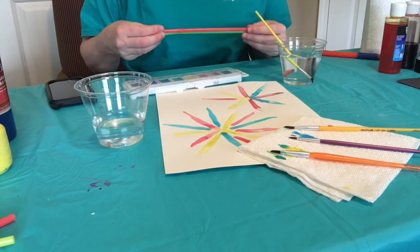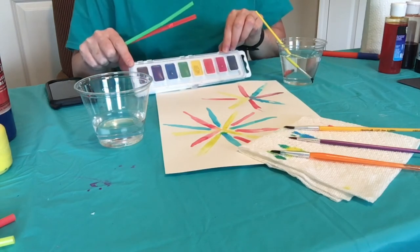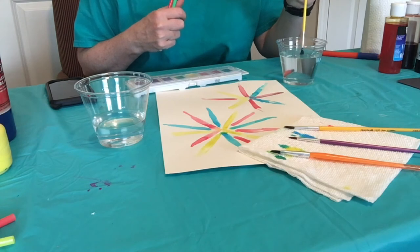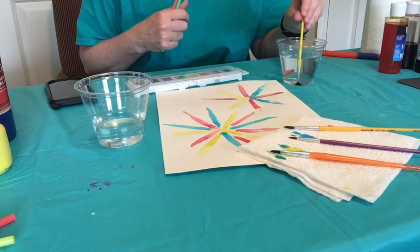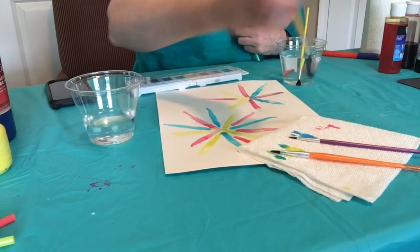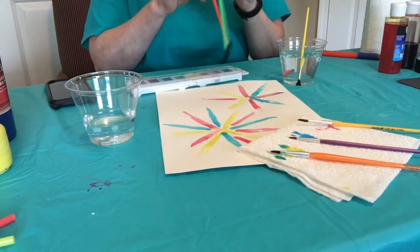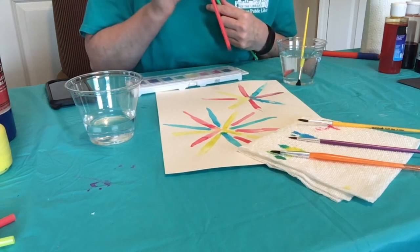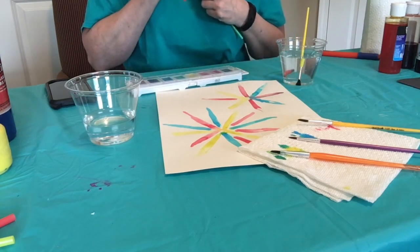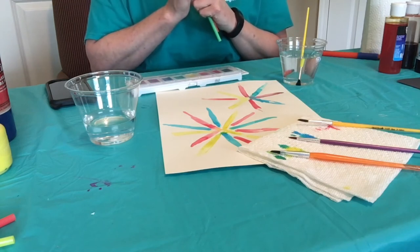For the watercolor firework project, you need watercolor paints — I have those in a watercolor tray here — a paintbrush, and a cup of water just to wet the paper. I won't be rinsing my brushes in this; it's going to stay clean water. I also have another cup of water to rinse brushes, one paintbrush for each of the three colors I use, and a paper towel to blot with. I also have some straws to use. Once I get the paper wet, I dot my paper with color, then use the straws to blow the paint around. Those are the only supplies you'll need for the watercolor firework project.